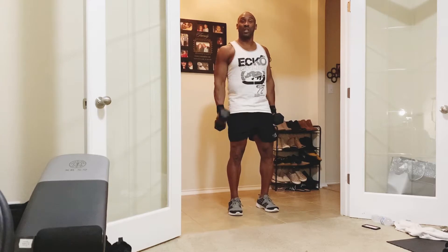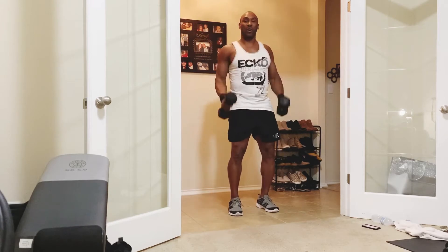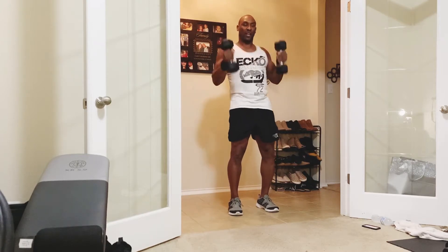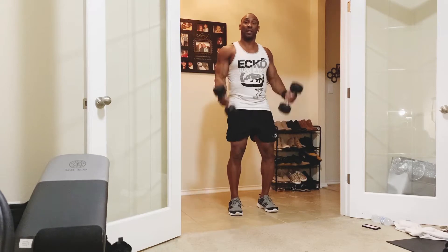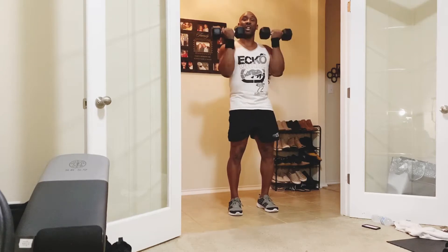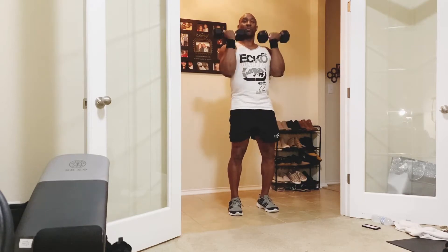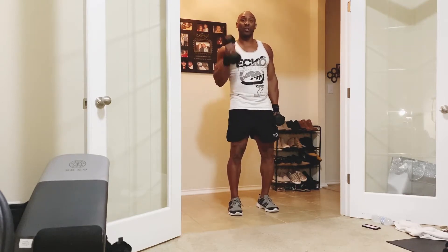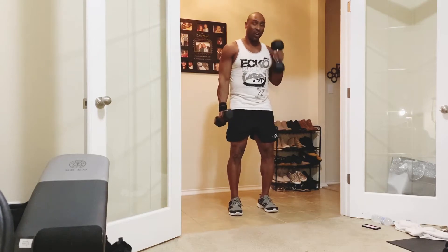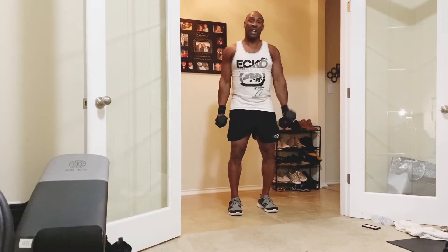Now I'm going to add another exercise. So give me a hammer curl, hammer curl, double curl — then over here, press. Working the biceps, now working the shoulders too. Dual curl, press up. You're going to curl it right here, curl it right here, and press over here — just starting with the biceps. Then next minute we'll add another exercise on top of that. Like today's all about the upper body.